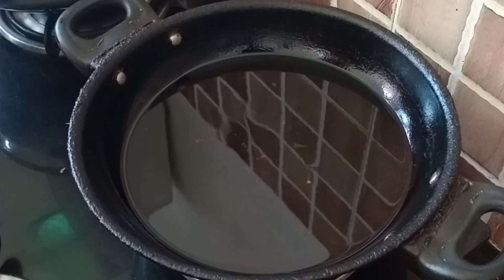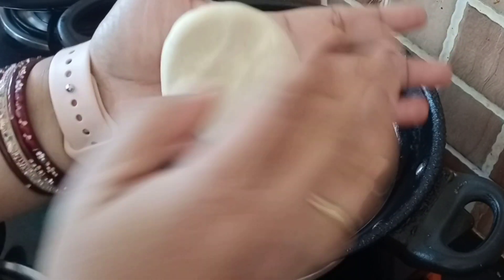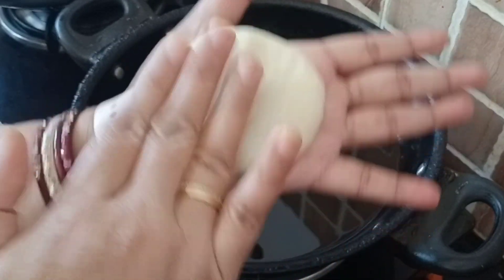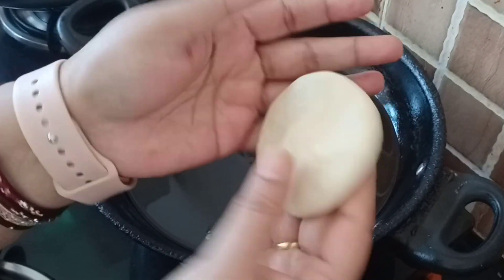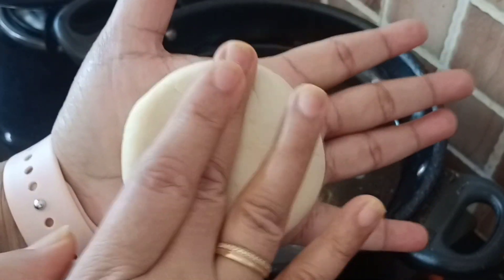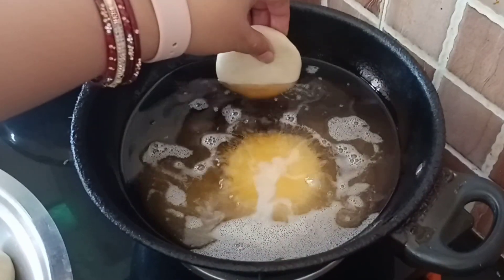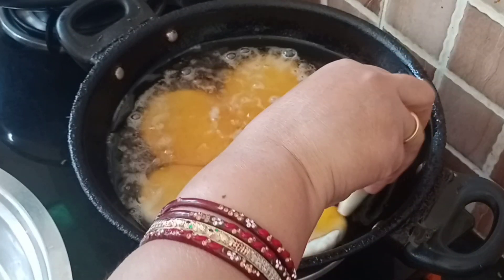We have put it on the side. I have warmed the oil on low flame. Keep your portions the right size. We will put it on the sides of the ball and use it right away. Then we will put it in the oil. I will show you how — it is showing a little bubbles, so the temperature is perfect.